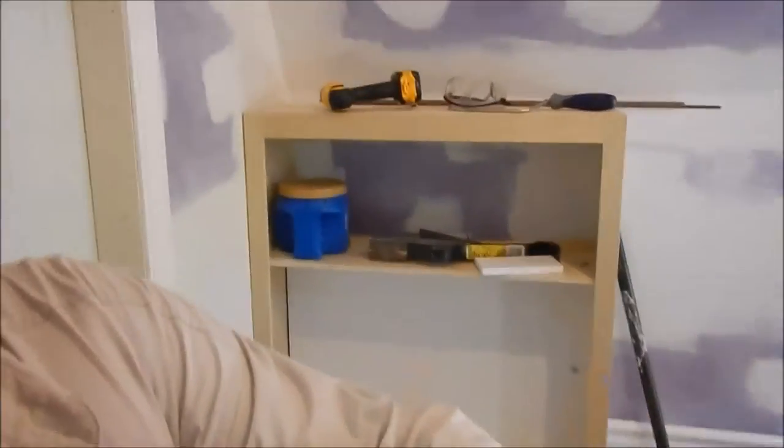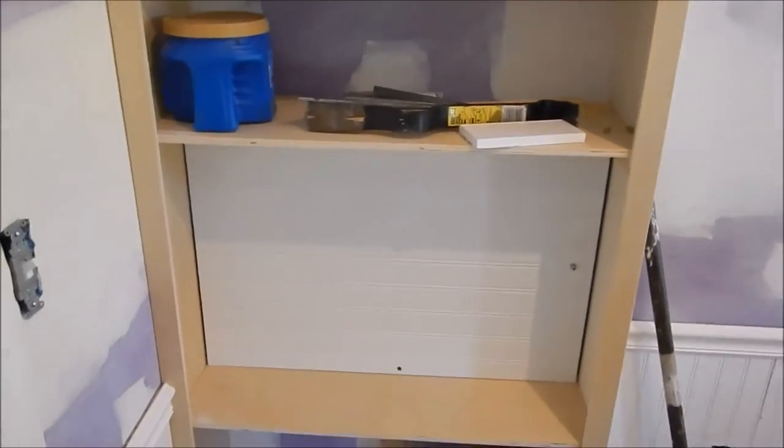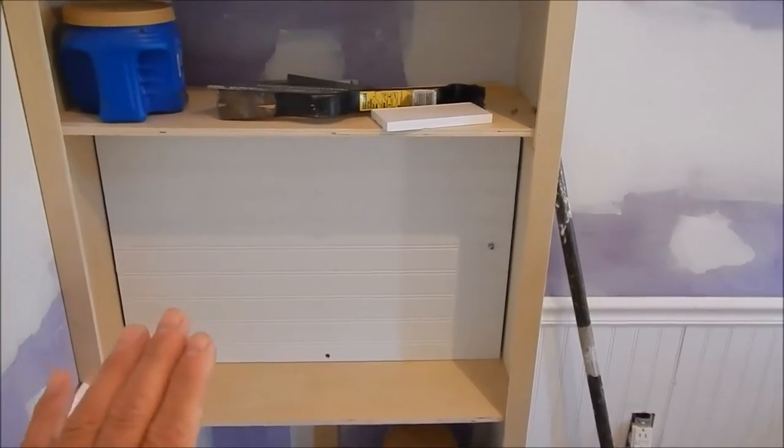Hey howdy y'all — we're doing an update on the off-grid slash grid-tie tiny house slash playhouse. I'm going to show you what we did. We got my electrical panel back here and I'll show you what we did to it — it's a bookshelf combination, and it also covers the panel and the transfer switch. It's a great thing, y'all.